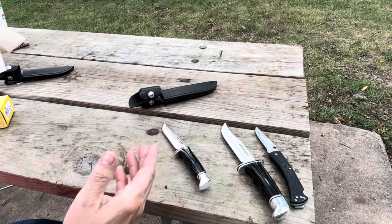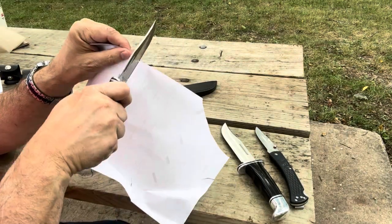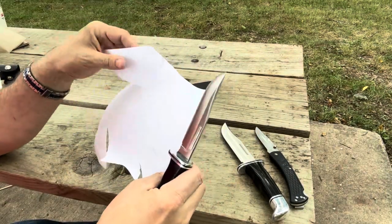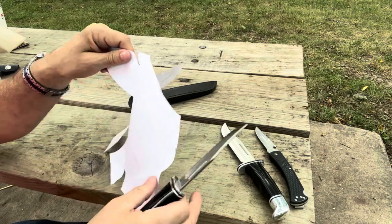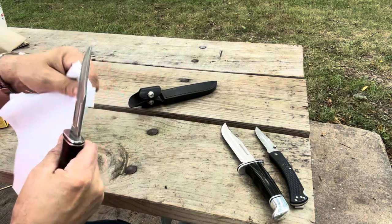How sharp is this? It's interesting — I actually did this but forgot to hit record, so let's do it again. That is so sharp. The tip to the back cuts that so easily.